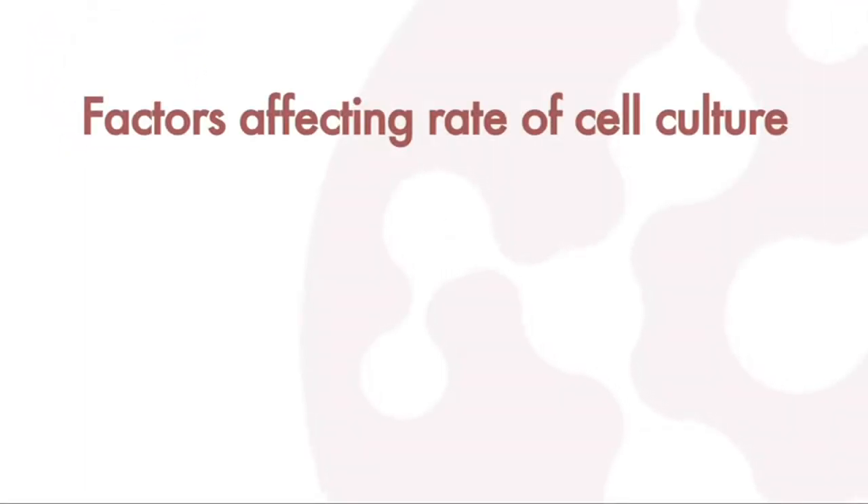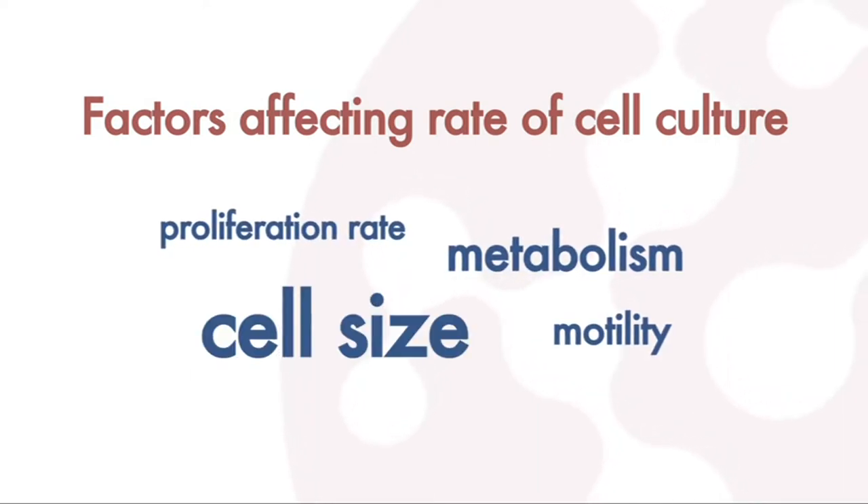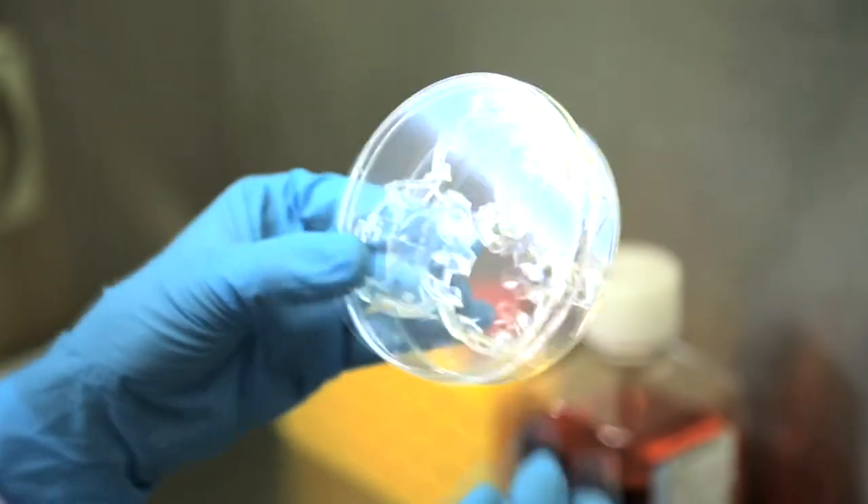The rate of cell growth in Alvatex is affected by metabolism, proliferation rate, motility, and cell size. It's therefore essential to choose the Alvatex format that will achieve optimal growth for your chosen cell type.